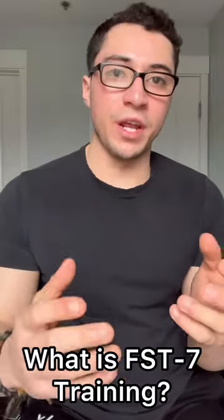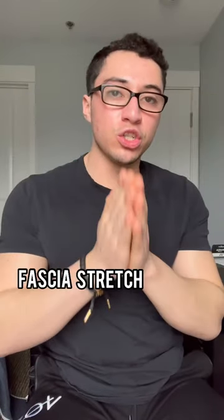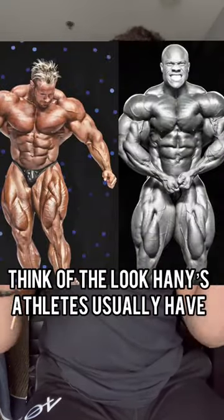What is FST7 training? Created by the best bodybuilding coach of all time, Hany Rambod, FST7 training stands for fascia stretch training — fascia being the tissue surrounding your muscles. Hany created this program to give you that full, round look.